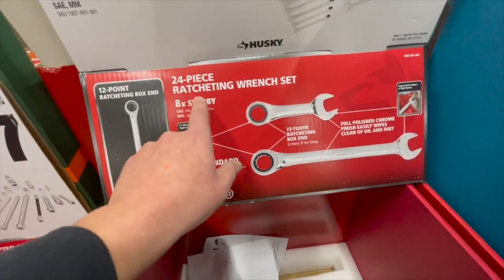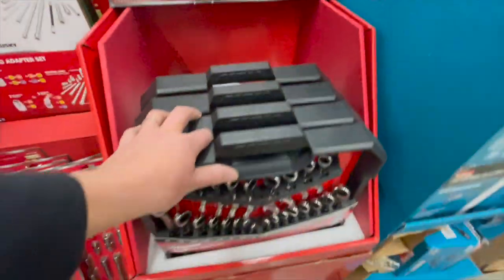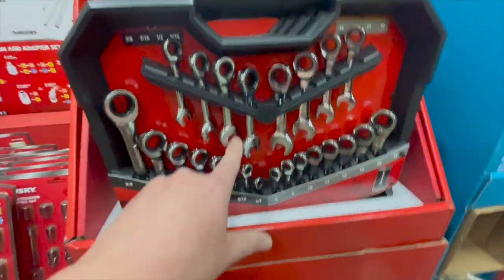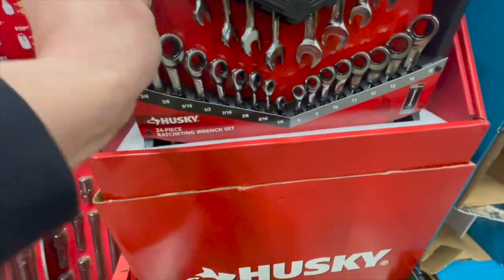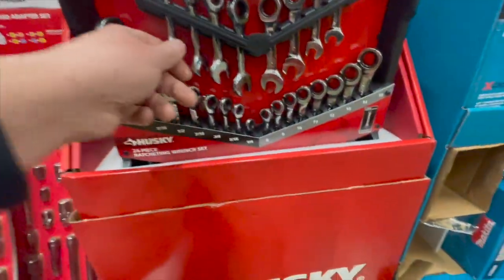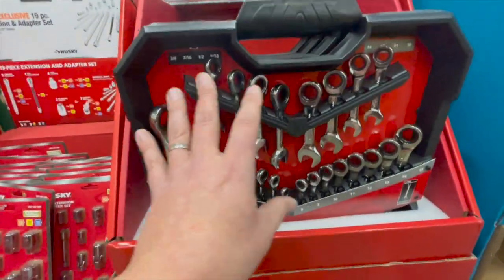The 24-piece 12-point ratcheting box-end wrench set is $59.88 — it actually went down in price. Not bad. I got this set and it's fantastic — it's hanging up on the wall right now and I use it all the time for mechanical work.